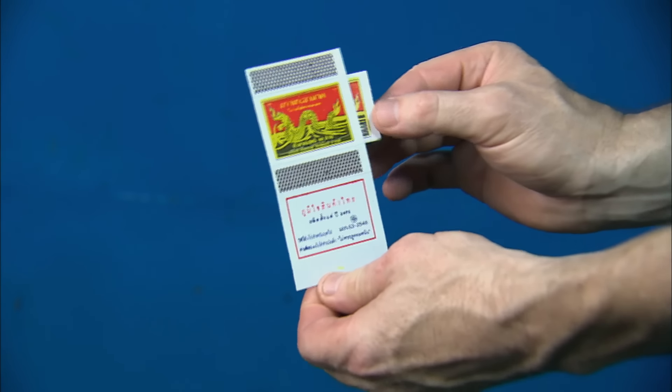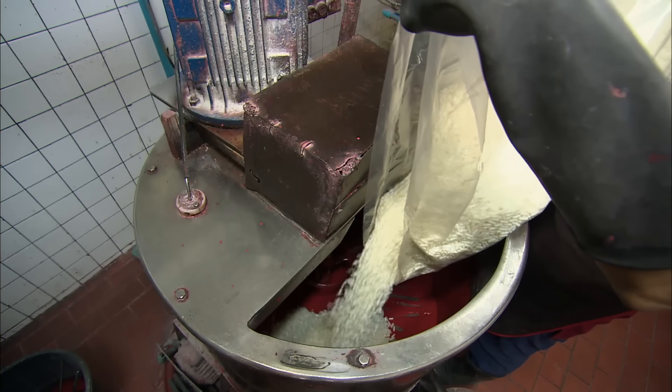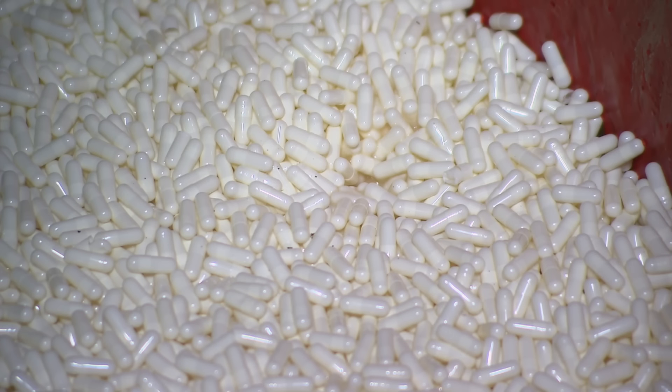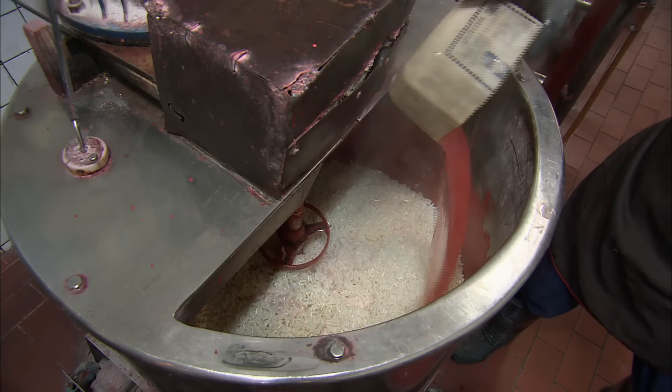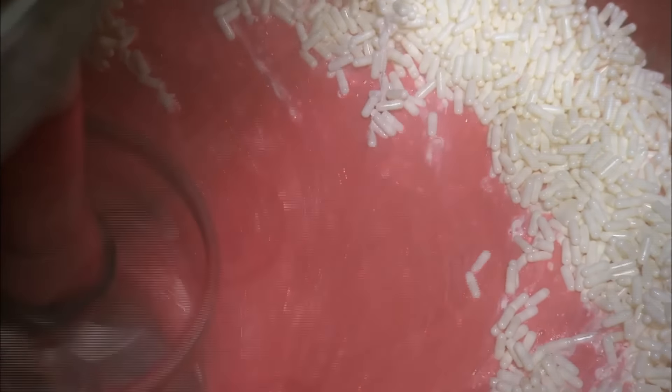Each insert has two striking strips. In an industrial mixer, gelatin capsules are poured over potassium chloride. Gelatin serves as a binder for the match head compound. Hot water is added to dissolve the gelatin, which combines with the potassium powder.